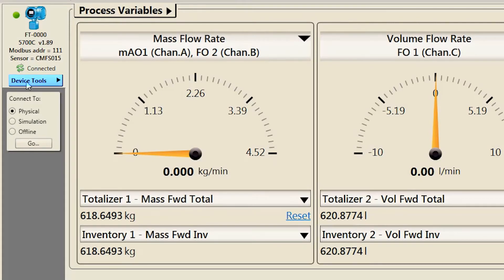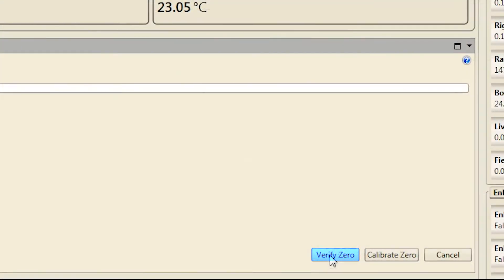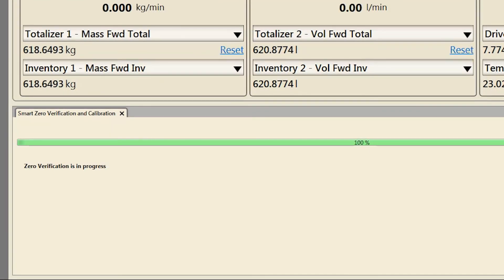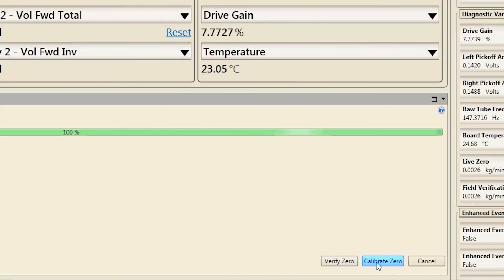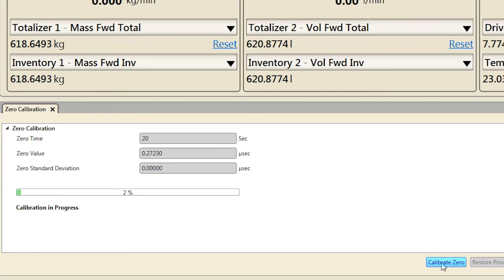In ProLink, select Device Tools, Calibration, Smart Zero Verification and Calibration. In this menu, select the Verify Zero button. After the zero verification is complete, read the result of the verification and the next course of recommended action. The recommended actions are: a new zero is recommended, or the existing zero does not need to be changed, with a recommendation of no new zero needed. If a new zero is recommended, select the Calibrate Zero button — this will open the zero calibration menu. Select the Calibrate Zero button in this menu. Once the calibration is complete, it will display a message if the calibration was successful.